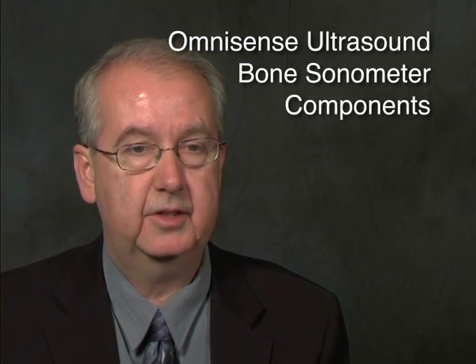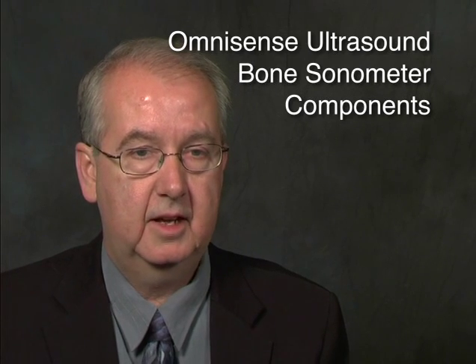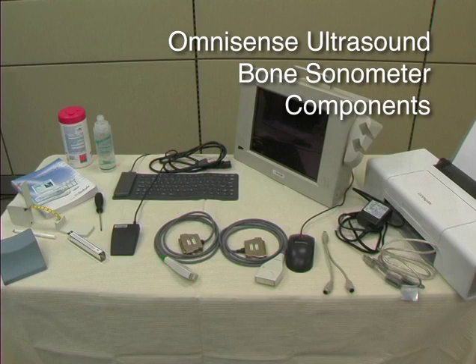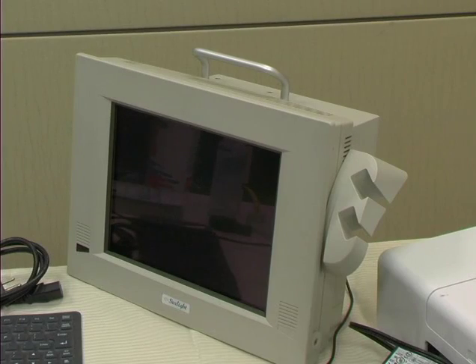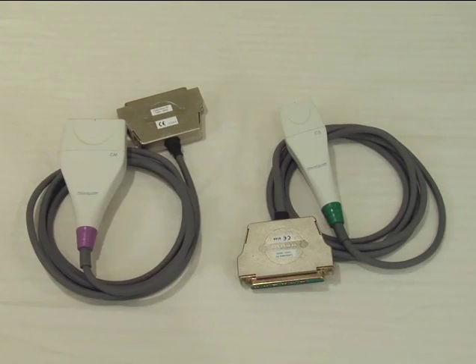Now we're going to turn to the Omnisense Ultrasound Bone Sonometer and look at some of the components and features of it. Recall that the Omnisense Ultrasound Bone Sonometer measures the speed of sound, also known as the SOS, through the bone. It consists of a main unit and two handheld probes.